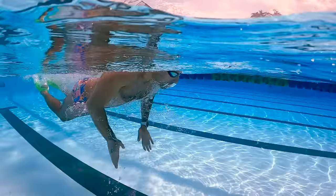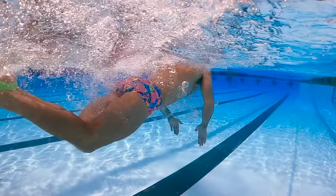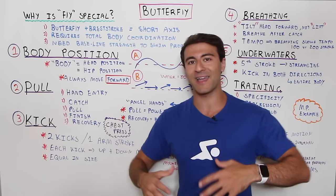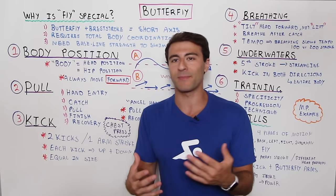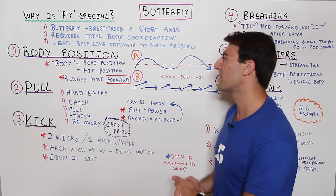The third reason is that you need some baseline strength just to do the stroke correctly. Butterfly is not the first stroke you learn — it wasn't even an Olympic event until 1956. Because butterfly is newer and evolving, it's not the easiest to pick up. I recommend starting with freestyle if you're a beginner, building your strength, and then with the right mechanics you can really leverage what strength you have.